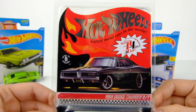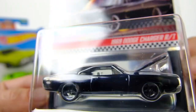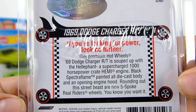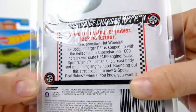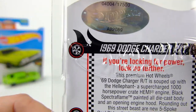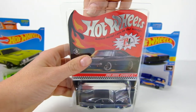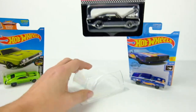First we'll look at the packaging. Really nice card art on this. It has the new five-spoke wheels that were on a couple of the premium castings at the end of 2020 and will be a big part of the Hot Wheels lines moving forward. The front of the card art is really cool — at a thousand horsepower. It actually says 'rounding out the Street Beast are the new five-spoke Real Rider wheels.' This is number 4,004 of 17,500, so they actually made more of these than usual — usually only around 12,000 to 12,500 of most RLC cars.